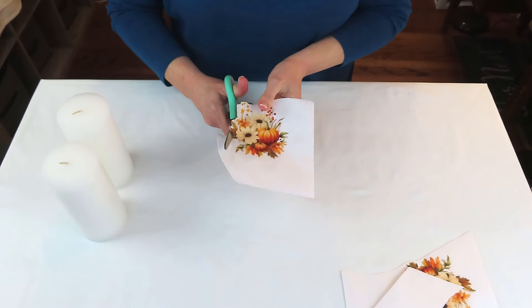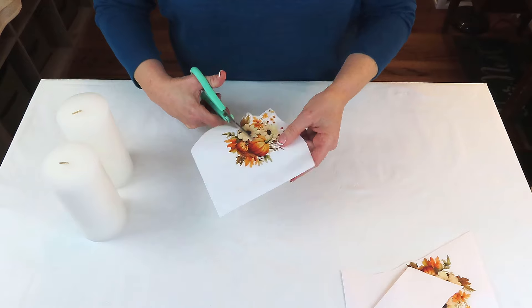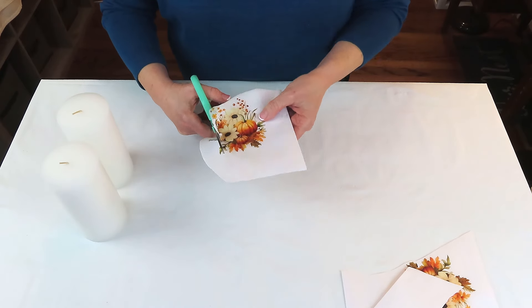Obviously these candles are white, and this picture just melds into the candle. I can't wait for y'all to see the end result — to me it's just so beautiful.